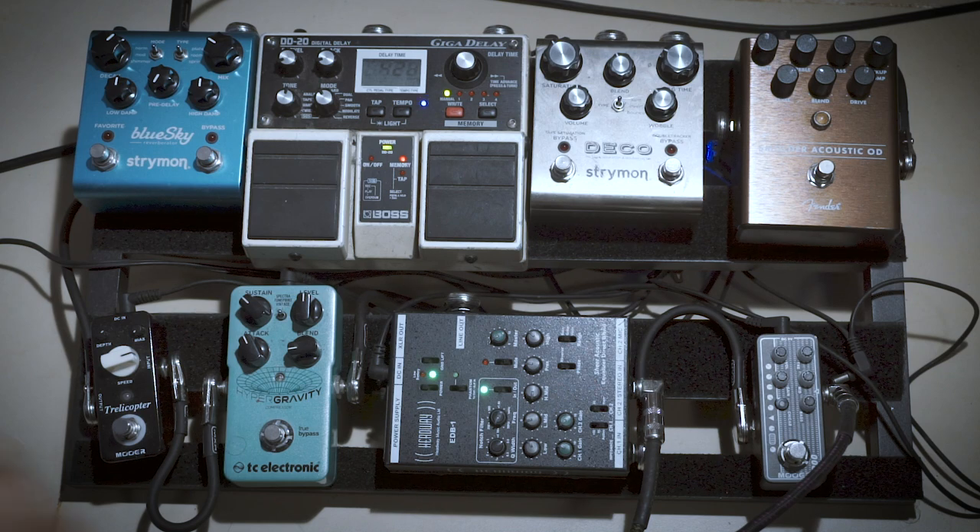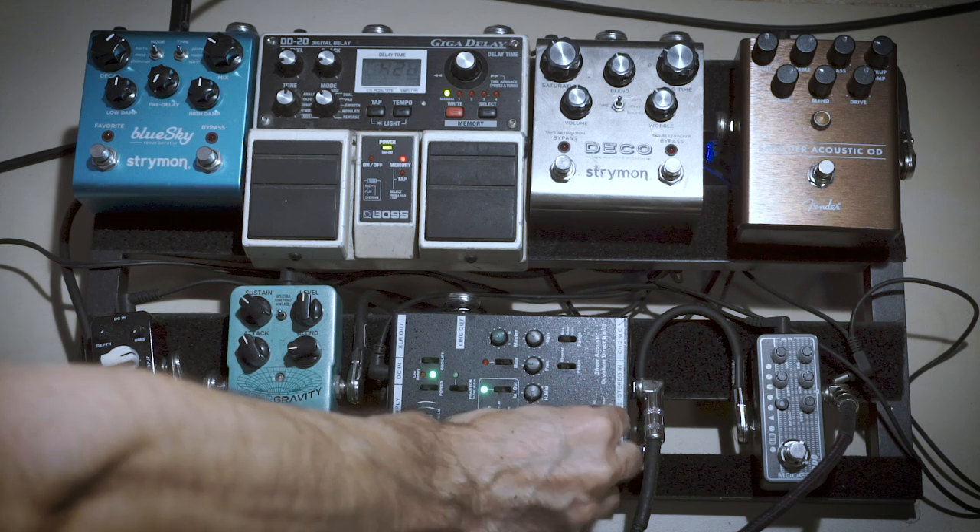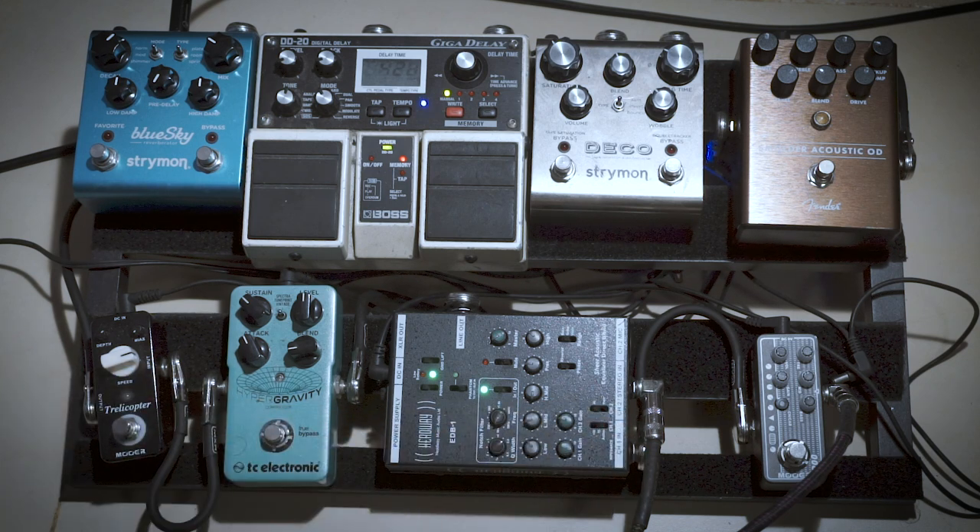Let me put each pickup separately so you can hear them. This is the DiMarzio Black Angel, which is the magnetic pickup. And this is the K&K Pure Mini. And there's the two of them together. Right now I don't have them EQ'd optimally because for my live streams I'm also using a microphone, so this is EQ'd to work with the microphone.